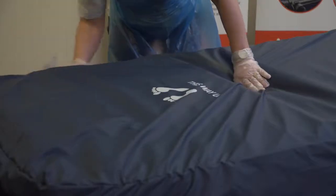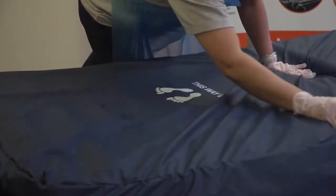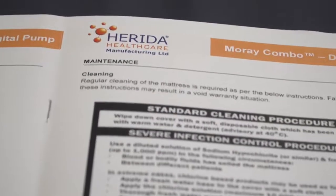Regular cleaning of the mattress is required and cleaning instructions are provided in the user manuals, with copies also available on request. Maintenance and repair work should only be carried out by an appointed engineer who has been trained by Harida Healthcare, and only original manufacturer parts should be used in any repairs as failure could affect the warranty. Always ensure that you seek clinical guidance and use the product in accordance with manufacturer instructions.